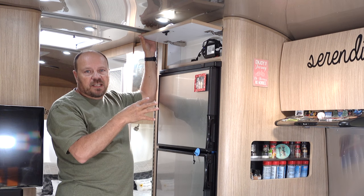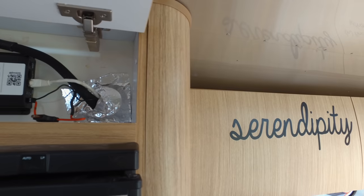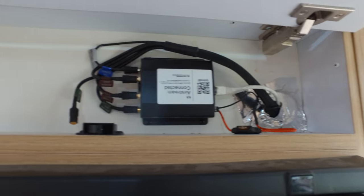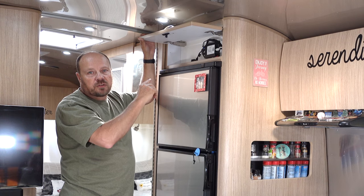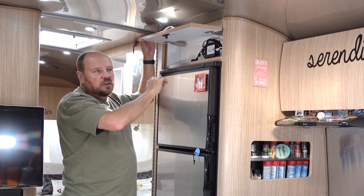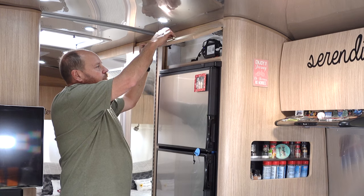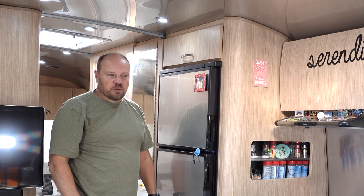I eventually came up with the idea to make that small cabinet above the refrigerator a tech cabinet. Up here we have our Airstream Connect, which is our Wi-Fi system — a built-in modem that works off an antenna on the roof of the Airstream. It's a nice central location to run Wi-Fi throughout the trailer. We'll talk more about Airstream Connect in a future video.